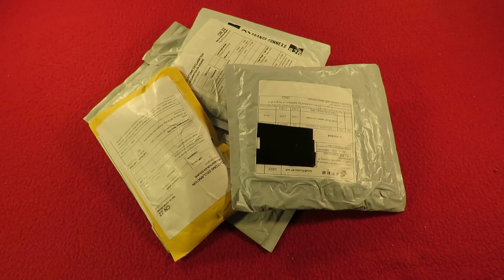Hi guys! Grandad's postbag time. I've been putting off doing this because I've got quite a few things on order, but I need to clear the table for Christmas dinner. So I'm gonna have to do these.